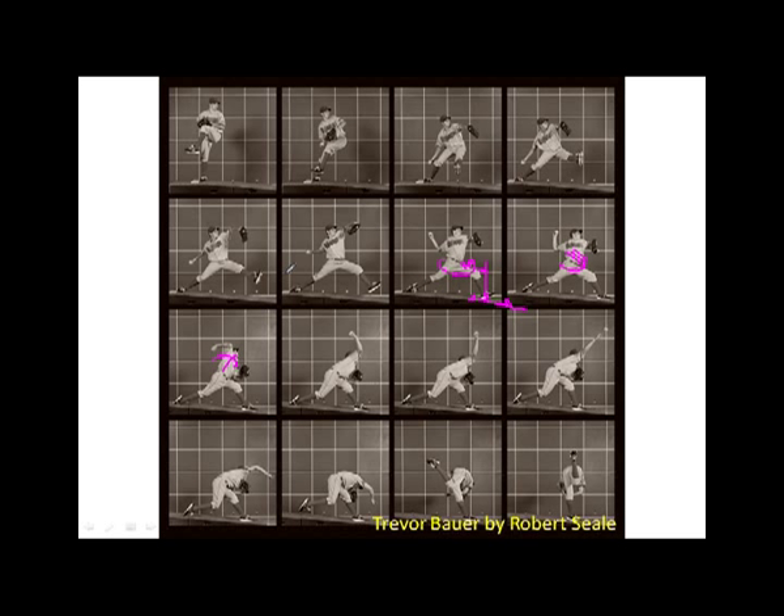The upper torso is now accelerated around the spine with rotational velocity. We're transferring, controlling, and transferring the speed through the core to the upper extremity. If that's done appropriately and the arm is in an appropriate load position, we're going to get good arm dynamics. As the upper torso begins to accelerate rotationally around the spine as a function of the lower body and the core passing that speed along the chain, the arm is now going into external rotation, which is loading the internal rotators at the shoulder.